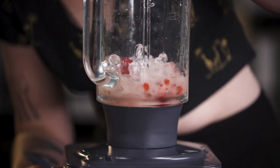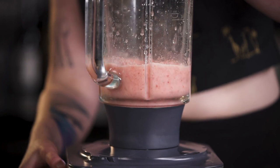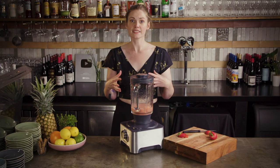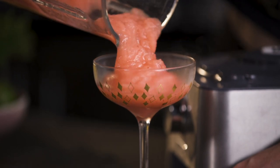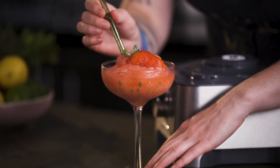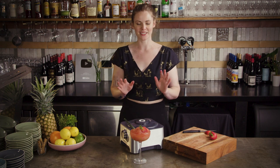Pop the lid on and give it a whiz. Not going to whiz for too long because the blender will start to heat up and introduce heat to the drink if you have it on a high setting for a long time — so it's a short, sharp, get-the-job-done situation. As soon as you can see all of the ice chips are properly blended through, you're ready to stop. Then take your chilled glass out of the freezer. I do tend to favour glass straws because metal gets really cold and paper can go a bit soggy.